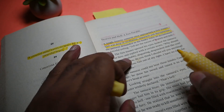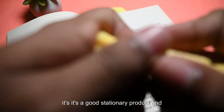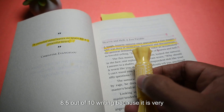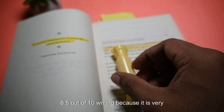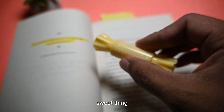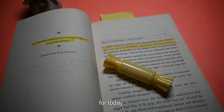Overall, it's a good stationery product. I would give this highlighter an 8.5 out of 10 rating because it is very cute and sweet. That's all for today!